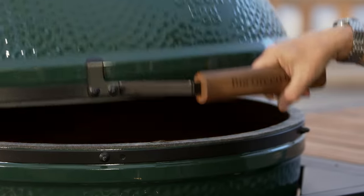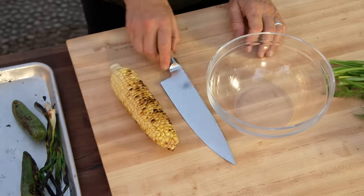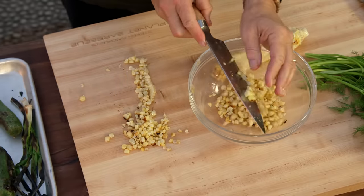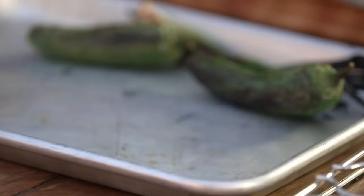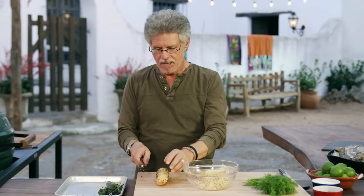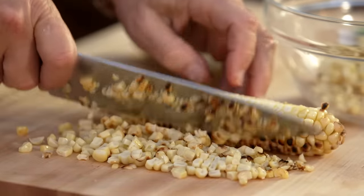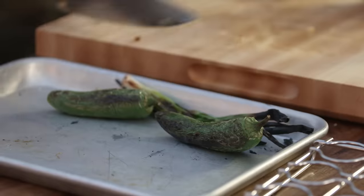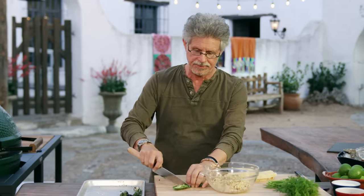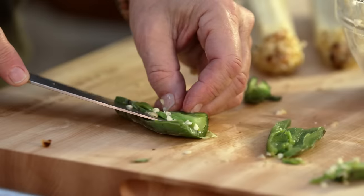Close the grill lid to maintain the heat and let the vegetables cool. To make the corn salsa, cut the kernels off the cob. Keep the ear low to the cutting board — if you hold it upright the kernels will fly all over, but kept low they fall in a neat pile. Next, take a jalapeño chili, cut it in half, and scrape out the seeds. Remember, the seeds are the hottest part of the chili, so don't use more than you mean to.